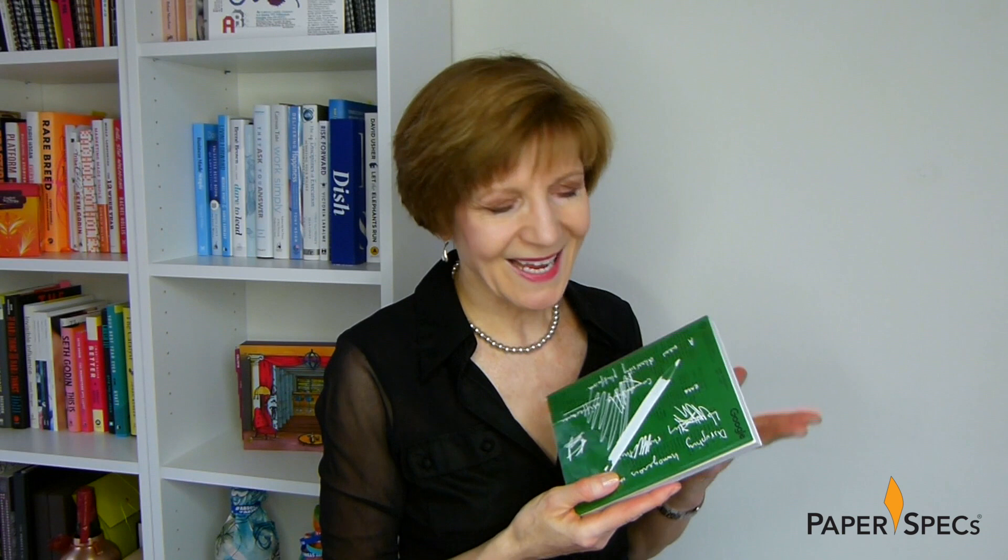Did you enjoy this video? Then please subscribe to our channel, and of course it would be amazing if you share it with all your friends. And keep sending me your fabulous printed projects — I love to feature them.